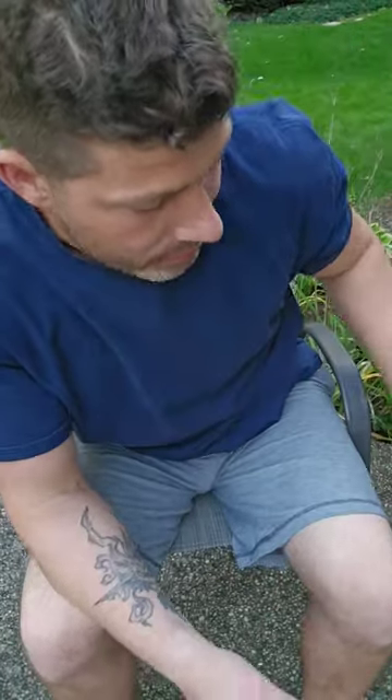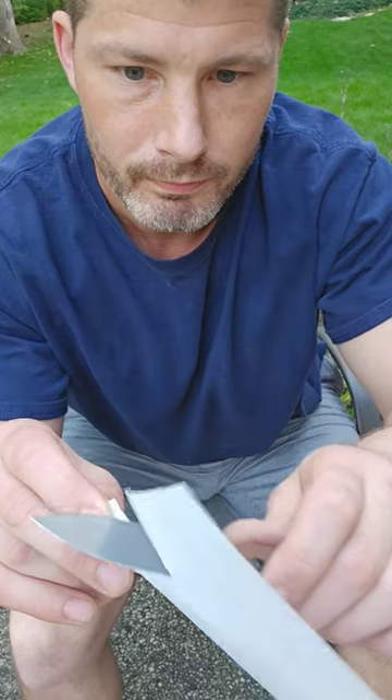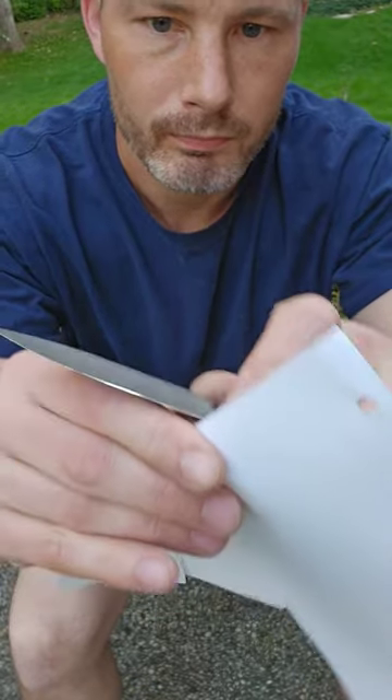So I got a couple knives here — they're not even paper-shaving sharp anymore, but they're at a point where I can hone them. I don't need to do a full sharpening.